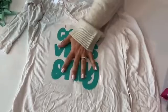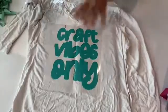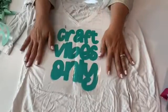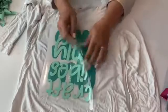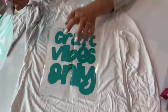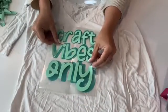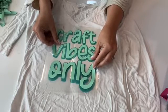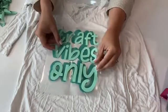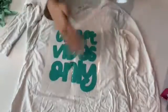So when you are layering HTV, you're going to put the first layer on first. The first layer can get a maximum total of about 20 seconds of heat. So if you do this for 20 seconds and then lay the second piece on top and do another 20 seconds, it's going to be too much heat for the bottom layer. So the bottom layer, you just want to tack — about three to five seconds, just enough that it'll stick to the shirt and you can pull the transfer off.